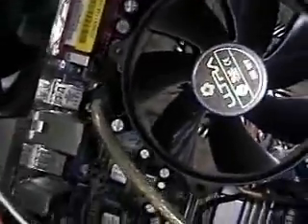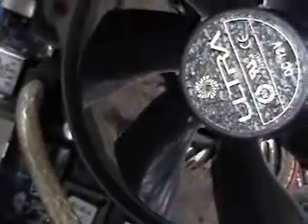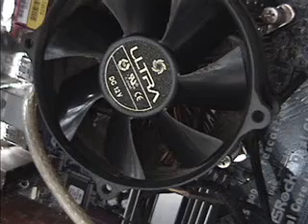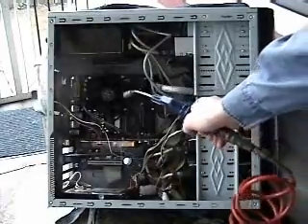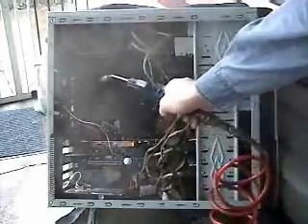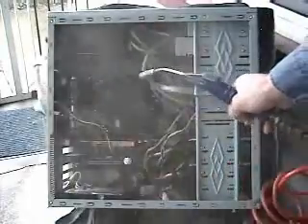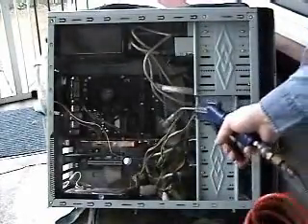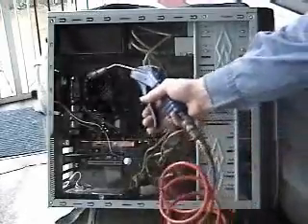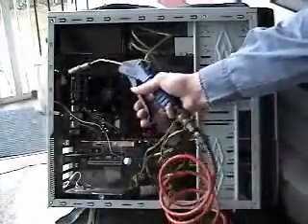This is your CPU cooling fan, and as you can see it gets pretty compacted with dust — it doesn't work as well. This has only been probably six months since we last cleaned it, but it goes much deeper than the surface, as you'll see. The air compressor is going to kick on, but I stopped the footage every time it did so you wouldn't have to listen to it. Well, almost every time.